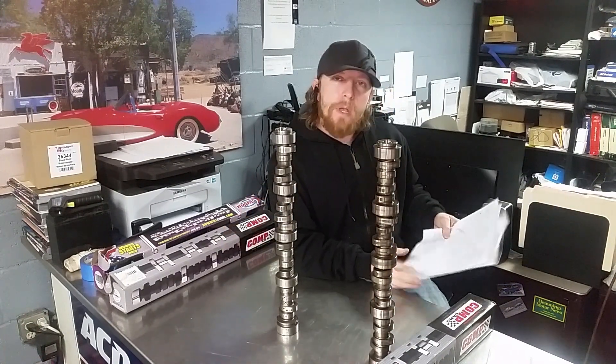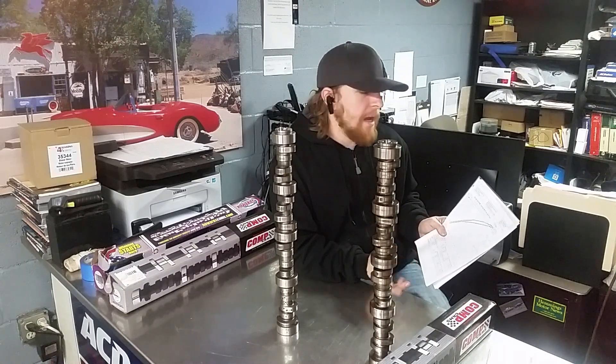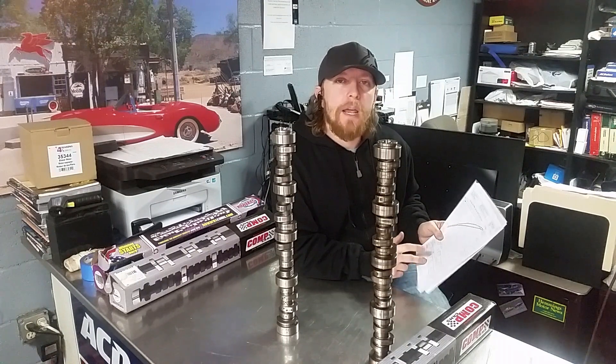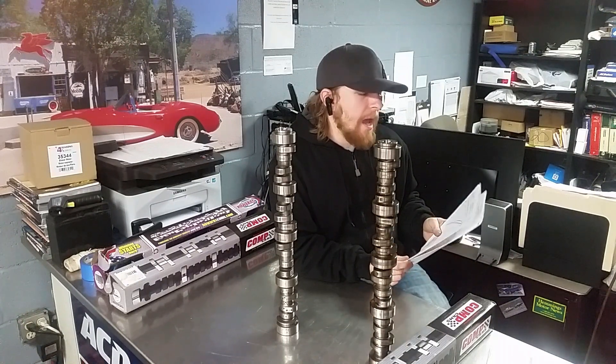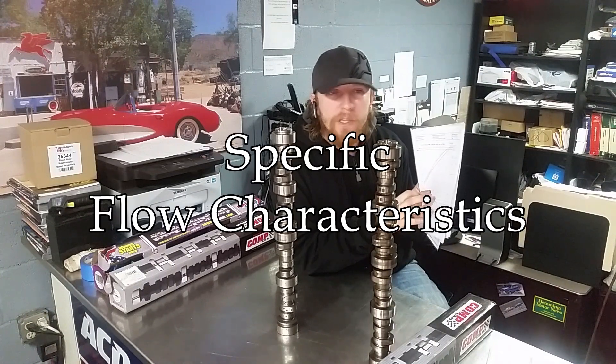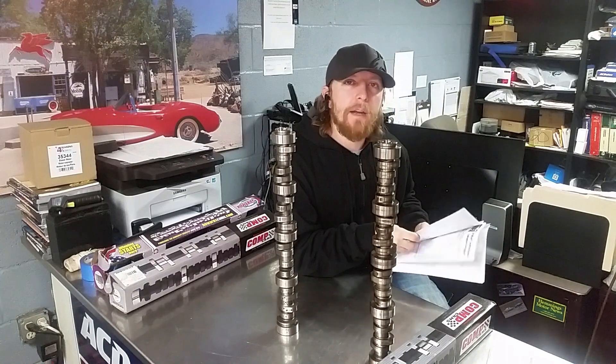Midway through that build, after running it for a few years, I ended up swapping it out for a designed LS3-spec cam. This cam made use of the LS3 port design — which is a square port instead of a cathedral — as well as the top-end CFM I was getting out of the cylinder head.